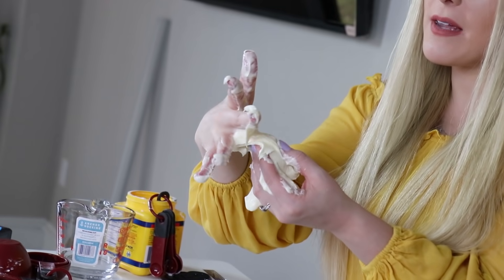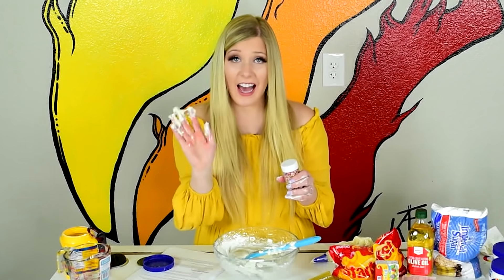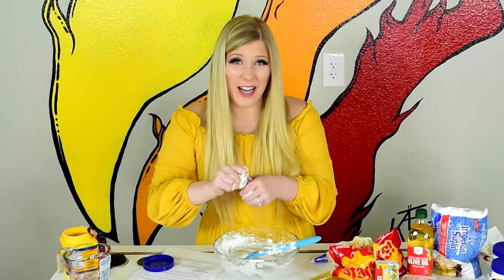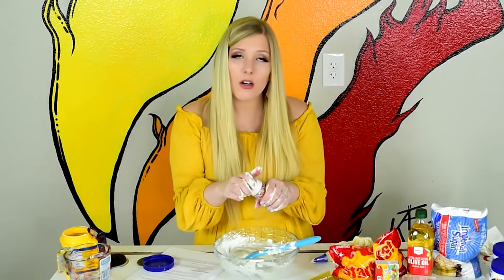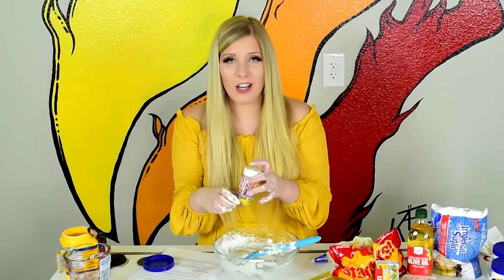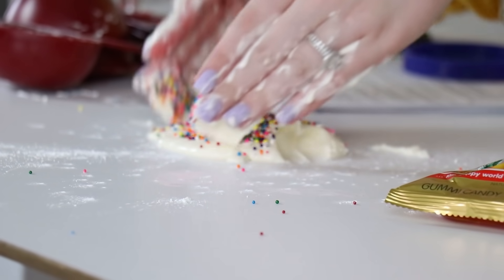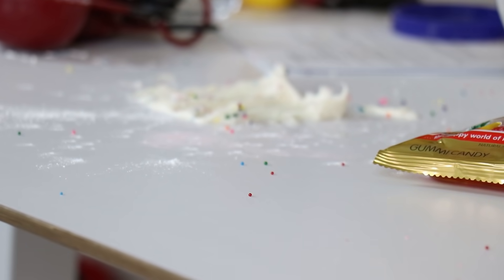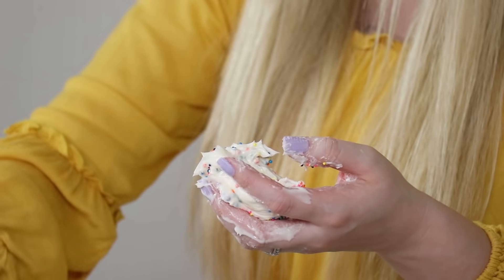It's sprinkle time! You didn't even put the sprinkles on it! It's supposed to be out of the bowl when I put the sprinkles on. Have you ever tried to open a sprinkles can with your hands covered in slime? It's a bad decision — don't do this, guys! It is sprinkle time. It is really fun!